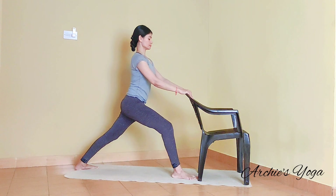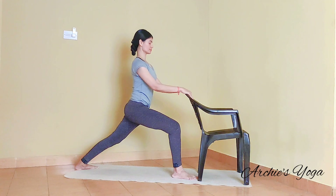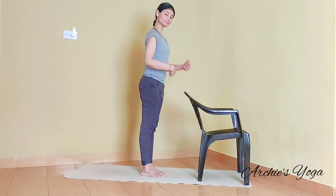We are doing this seven to eight times. Eighth time, we are holding the posture with the knee bent. If you find this easy, we can also have hands on the hip. And if you need a little extra support, feel free to have hands on the chair. Holding the pose for five deep breaths. Try and use chest to breathe.